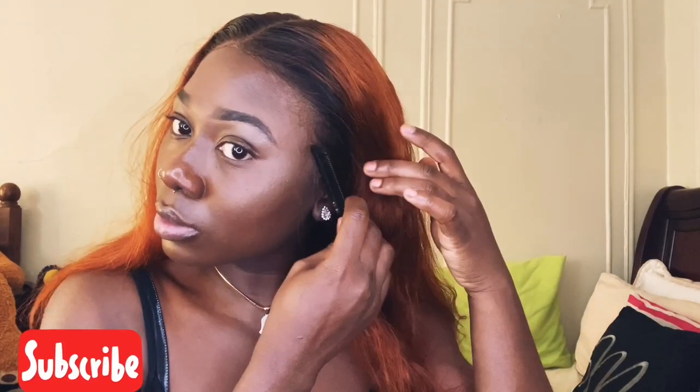After laying down all of the areas that were lifted, that completes laying down my frontal with Got2B gel. I hope that was simple enough, guys. Thank you so much for watching — don't forget to like, comment, and subscribe. Please comment down below if you found this video simple and feel like you can do it as well. I love you guys for supporting me — thank you!